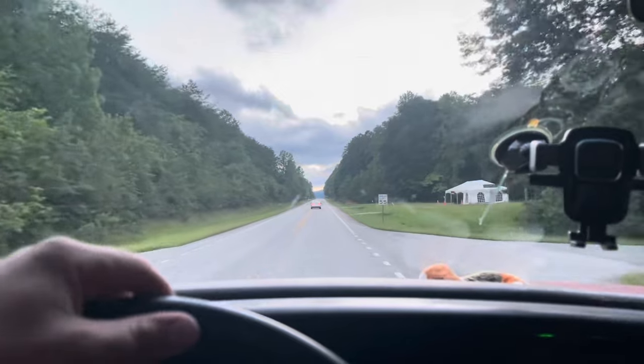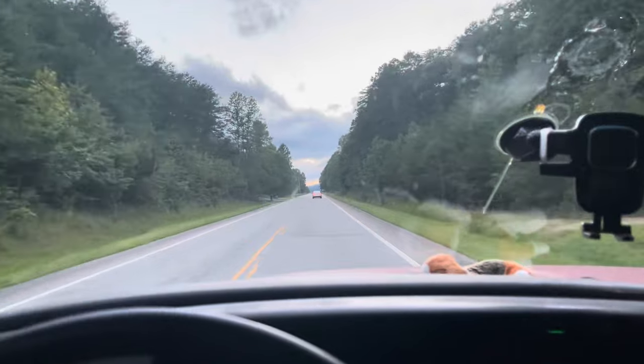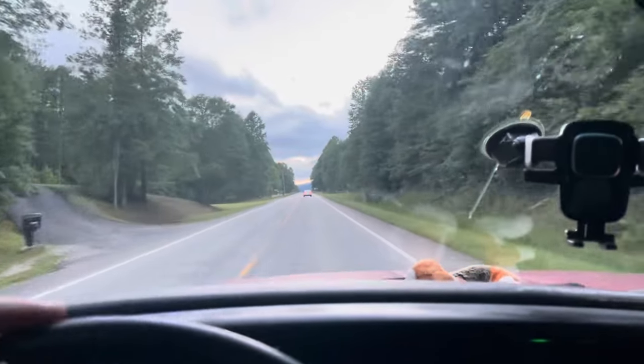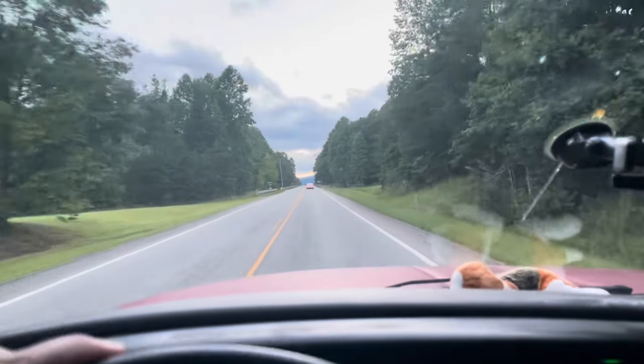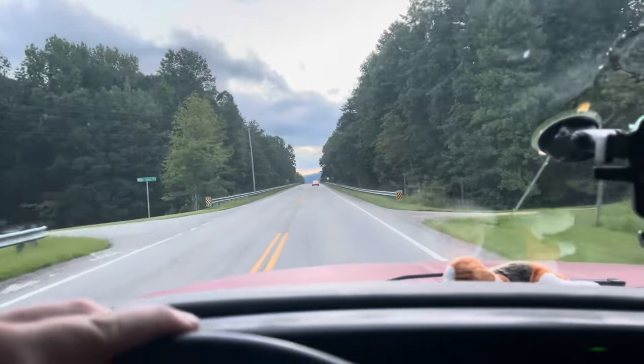Got to figure out something to do. We've got water in the fresh water tank, but I don't know how much. So we'll figure something out.